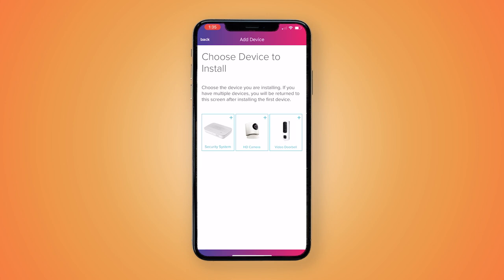You'll see the option to install a security system or a camera. With the Secure Home two-camera kit, please tap the HD camera icon.